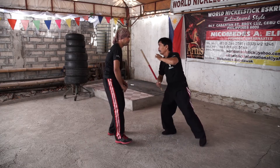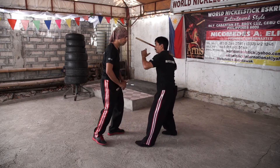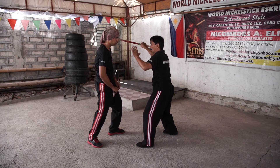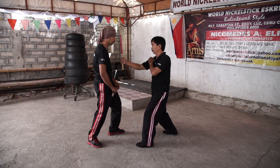Thrust number ten: it's to the eyes. Thrust number eleven: it's to the opposite side. And number twelve: in the forehead and back. That's the best shot.